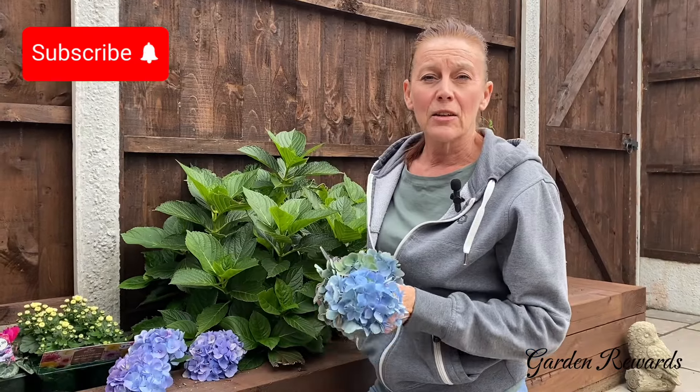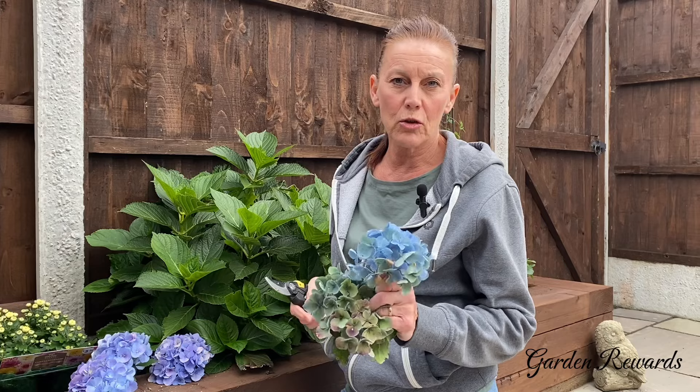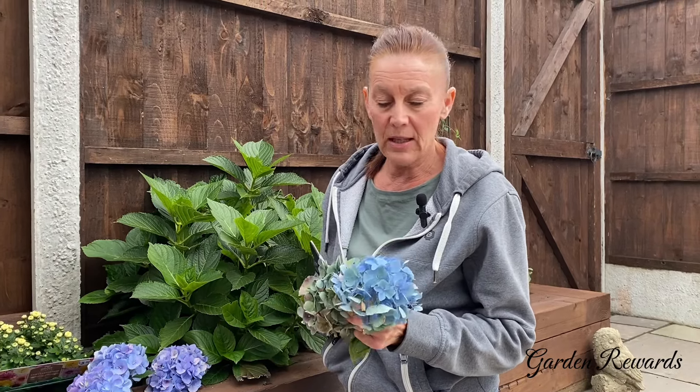Hello everyone, welcome back. I've just been cutting the last few blooms off the hydrangea, which I think I might dry out and use for maybe a Halloween arrangement in the house. I've just cut them all off because I want to plant it up with some autumn flowers.